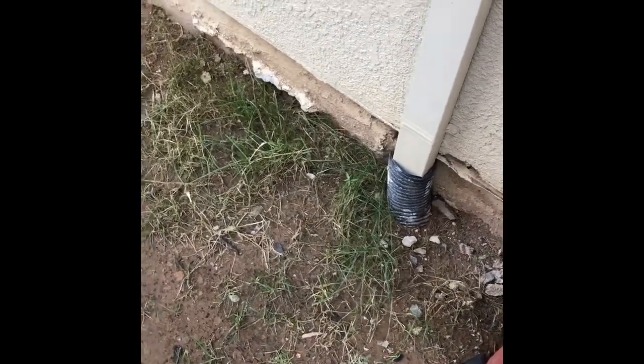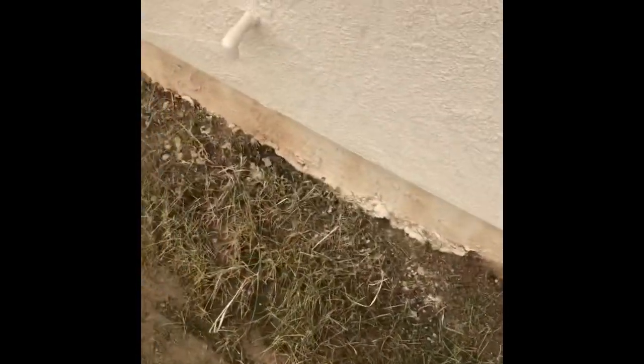This is where I kind of started running out, but I hit some of this back here behind my AC. Here are the results about 60 hours later. I actually saw a lot of results within 24 hours but it was a little too dark to film.